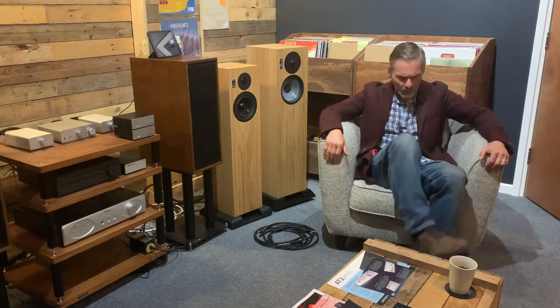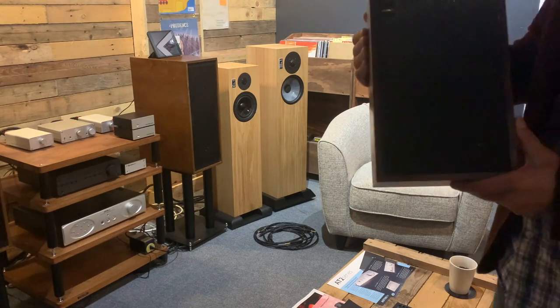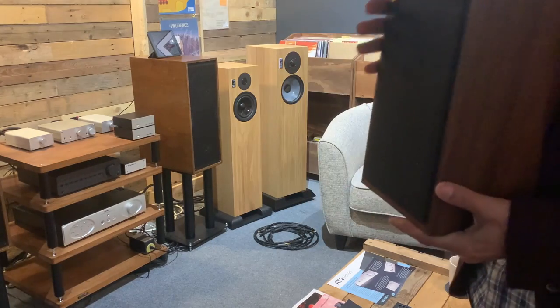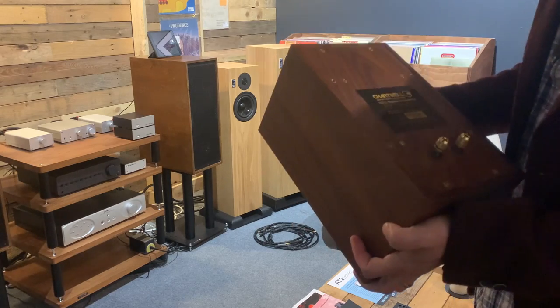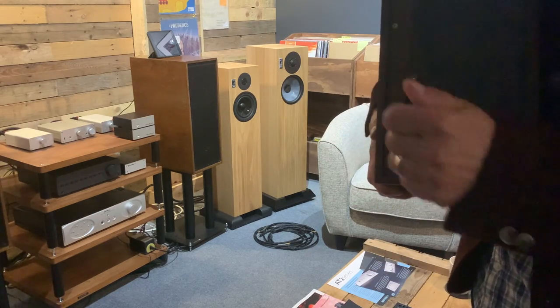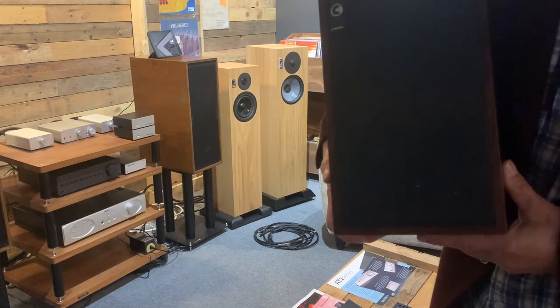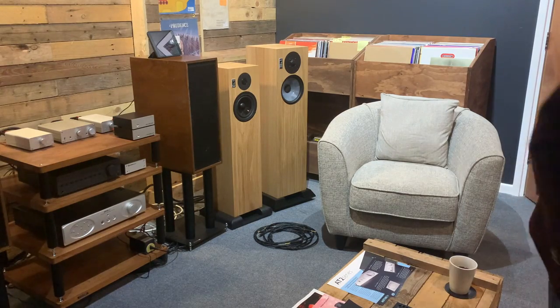One more thing, just thinking forward — with reference to my comment that the LS59 sounds like a big LS35A. I've got something else to show you — another one coming up for review. Got some of these. These look like LS35As, and one of my favourite speakers is the LS35A. But these are actually LS35s — a little bit of a rare animal, a bit different. Aren't they beautiful? So they're coming up. So if the LS59s do sound anything like a large LS35A, we'll know about it.